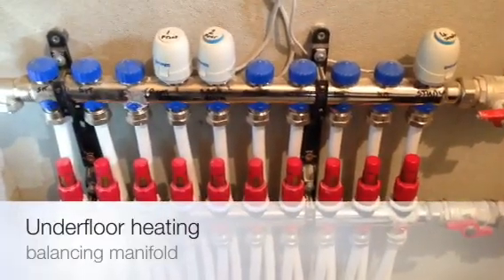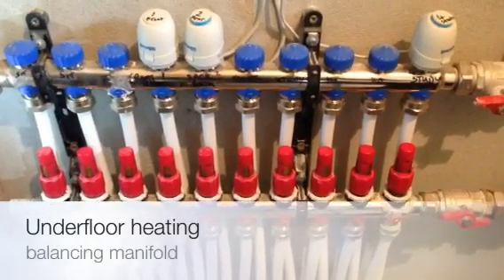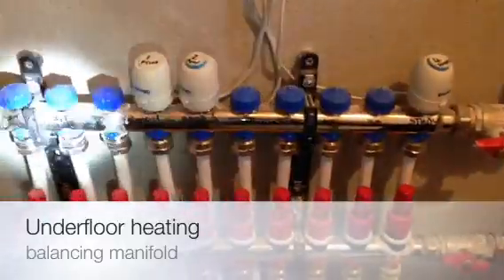Hi folks, Kevin here from Greenlight Solutions. Just a quick video on underfloor heating manifolds. This is a standard underfloor heating manifold. This is our flow and this is our return line.